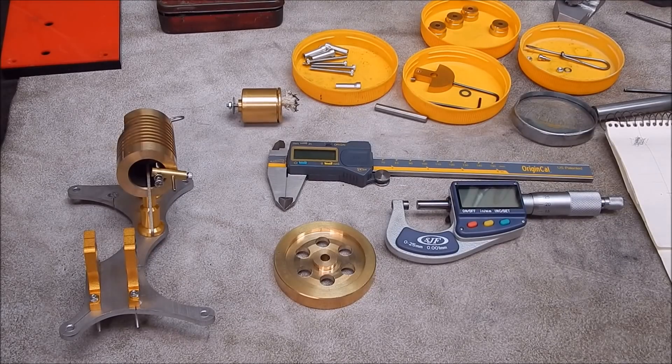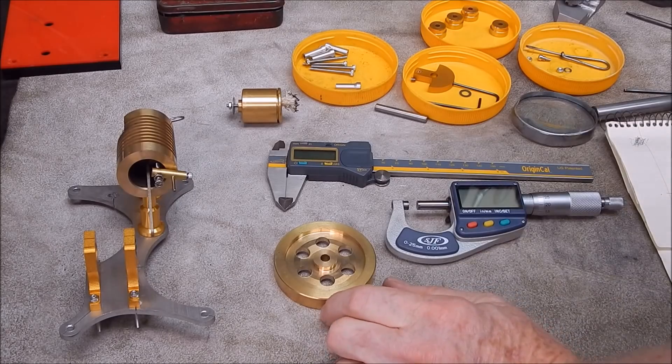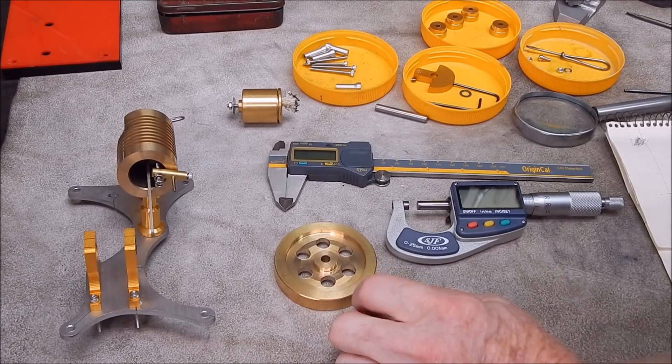G'day, it's Robbie. I'm plodding on with this makeover on this Chinese flame liquor engine I got off the internet from Banggood.